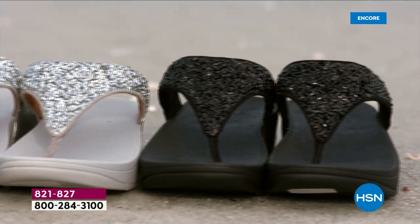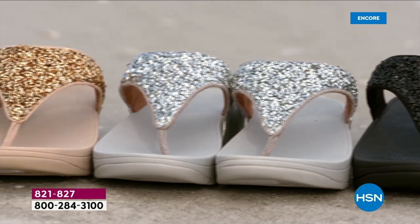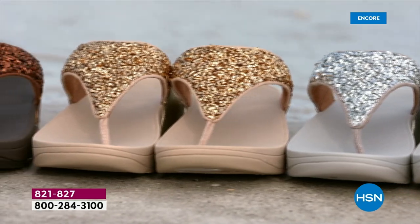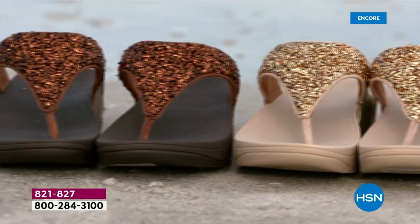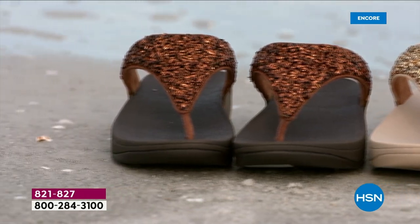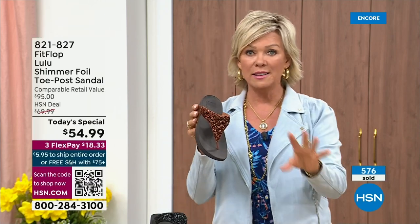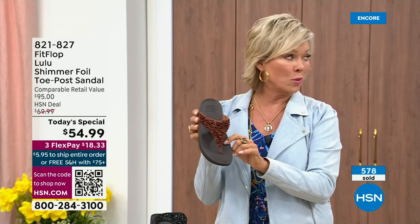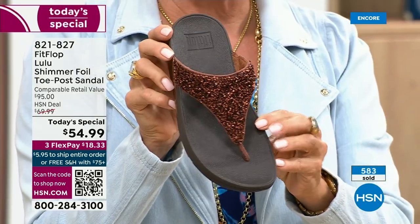I'm so excited. It's been over two years since we've had a today special. Part of that is because of all the challenges the pandemic brought with getting the proper materials to make these incredible designs. Half of the orders at this point in this today special launch are in the bronze — half of the orders are in bronze. So far and away, this will be an early sellout on this particular color.